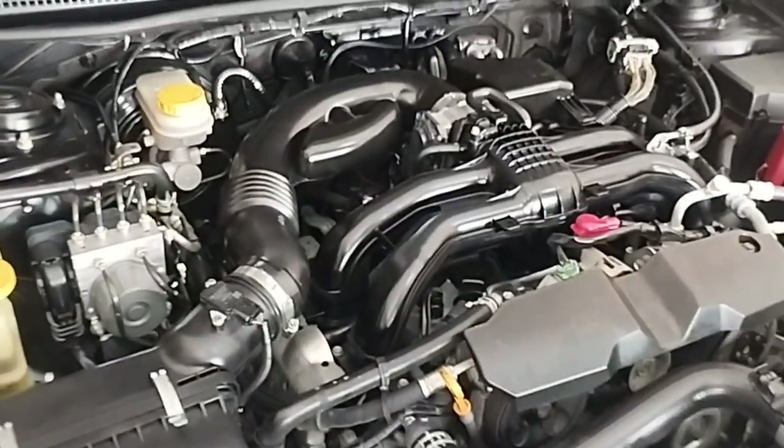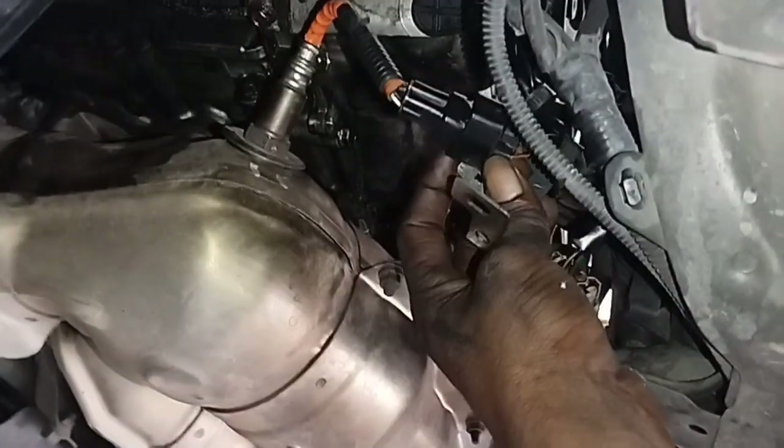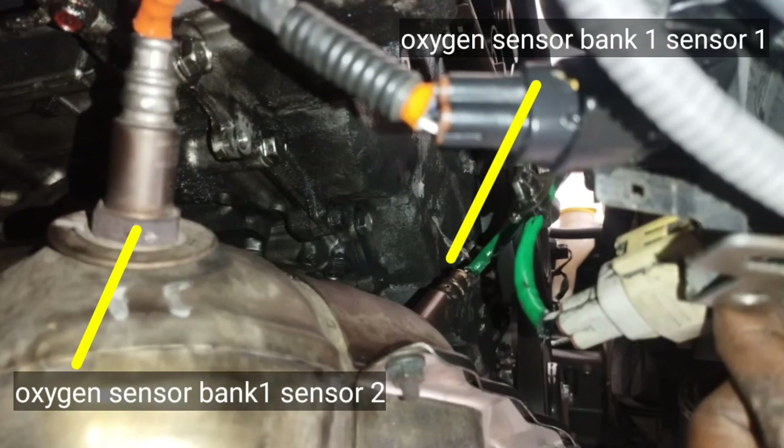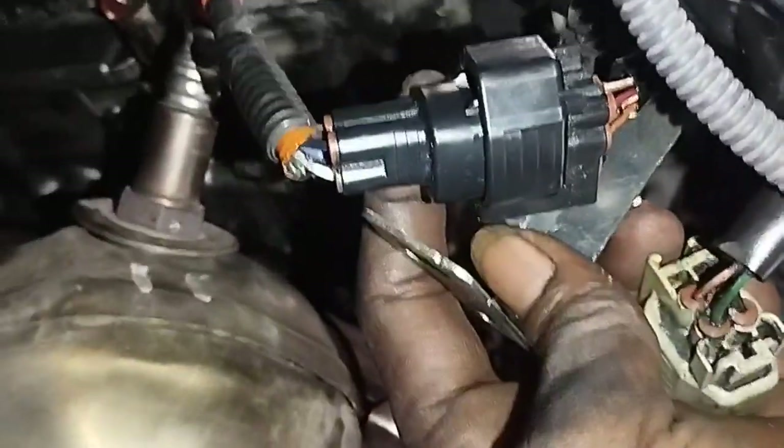Bank 1, Subaru XV: how to identify and replace the oxygen sensor. Oxygen sensors are located side by side. Bank 1 Sensor 1 is the gray color wire socket near the front of the engine, and the black color wire socket is Bank 1 Sensor 2.